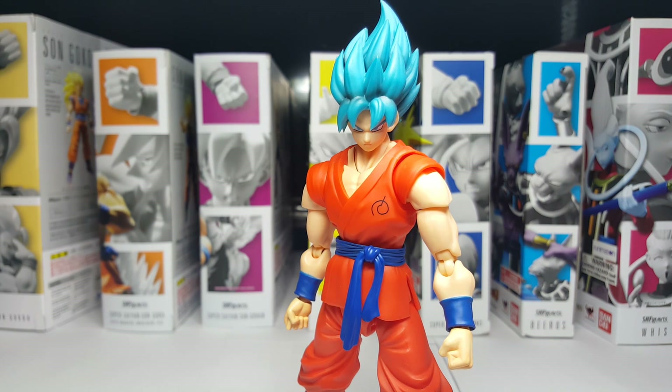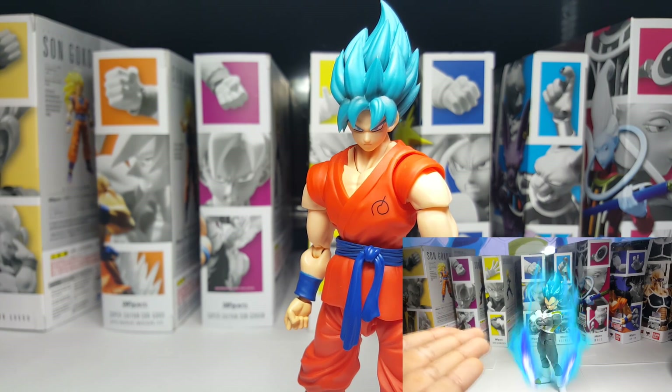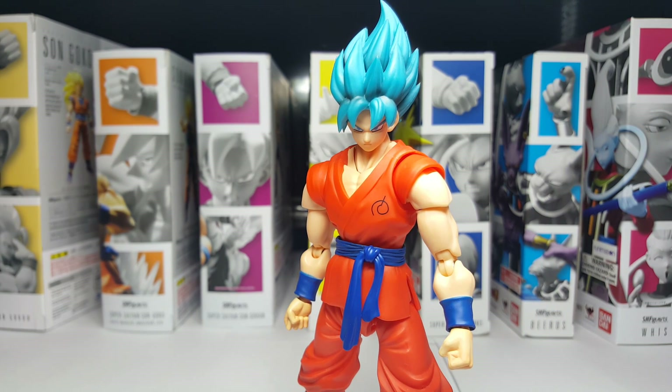A while back we did a Super Saiyan Blue Vegeta 2.0 discussion, so it's only fitting that we close things off here with Super Saiyan Blue Goku 2.0. Now I'll show you the Kaioken!